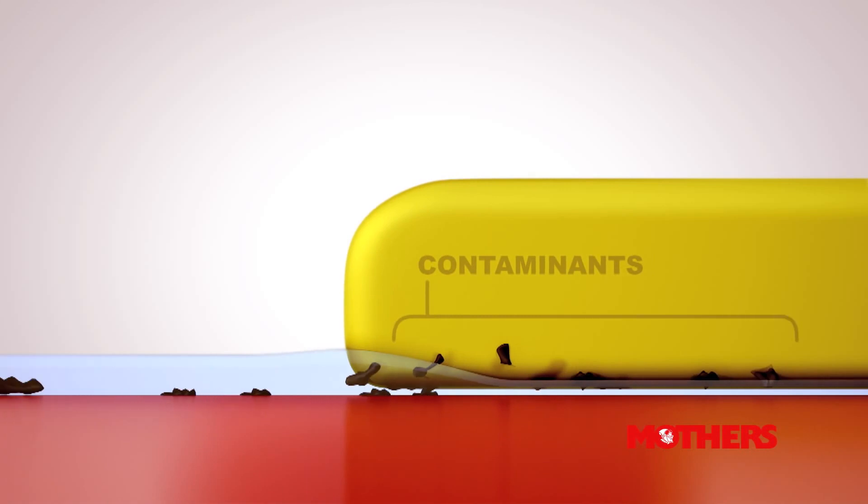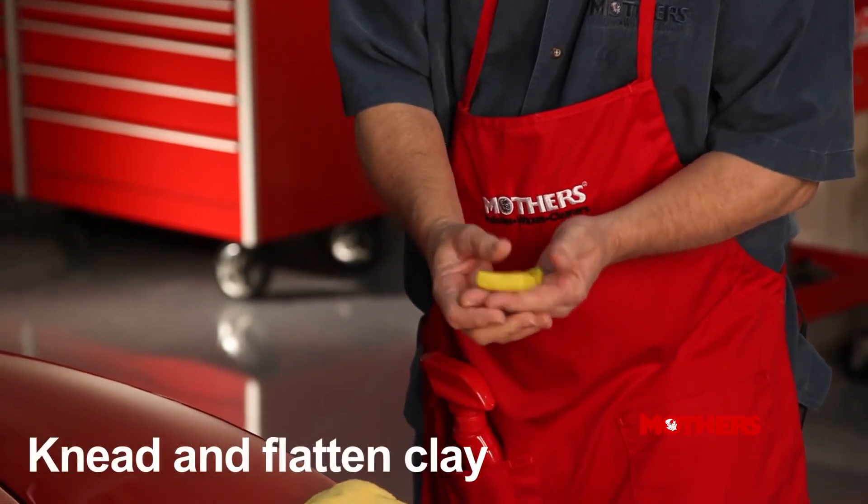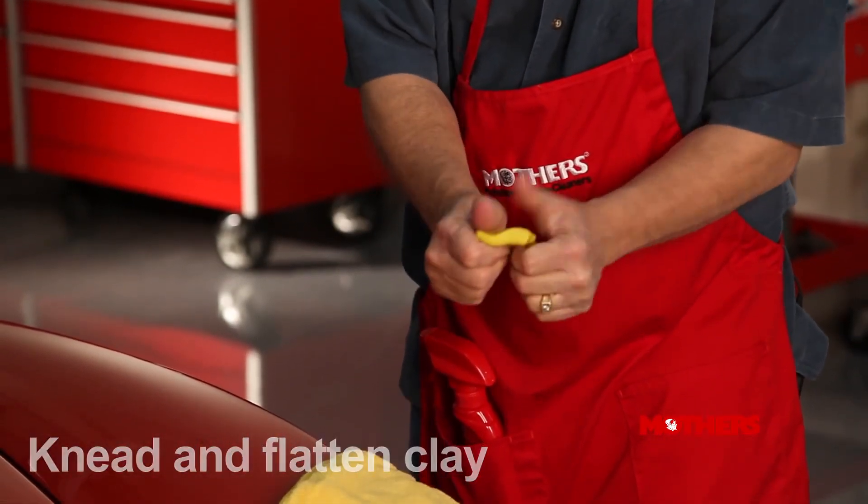Mother's Clay Bar is a great product for getting rid of paint-fouling grime. First, remove the clay bar from its wrapper. Then, knead and flatten the clay in the palm of your hand.